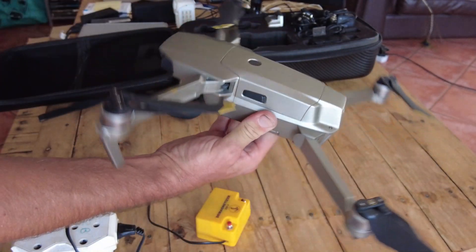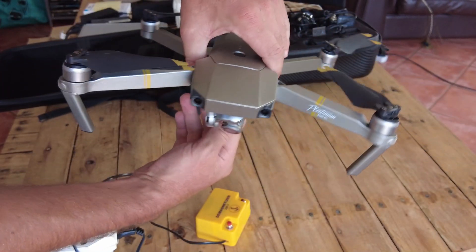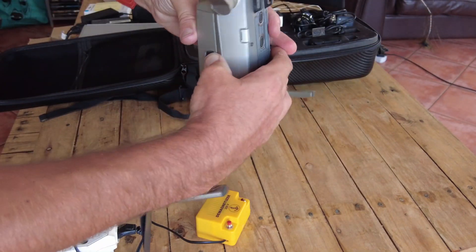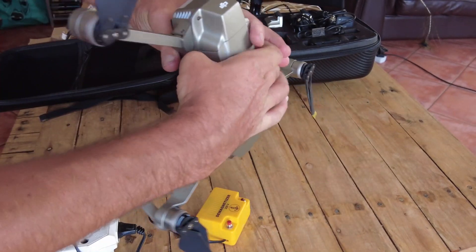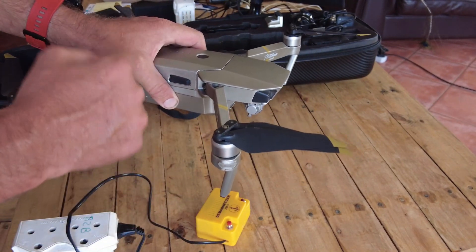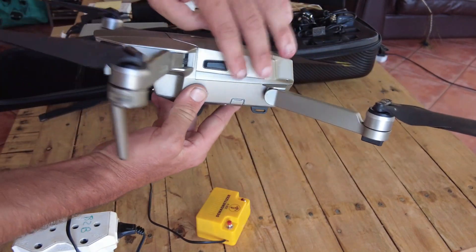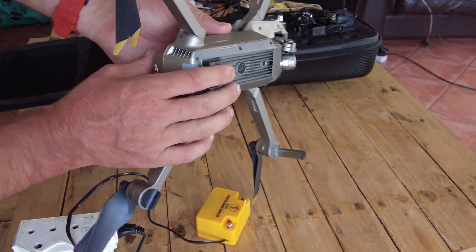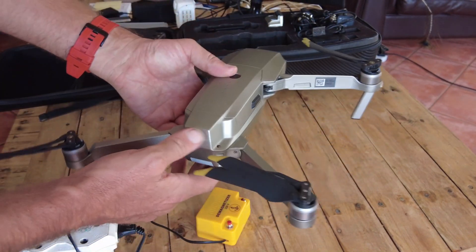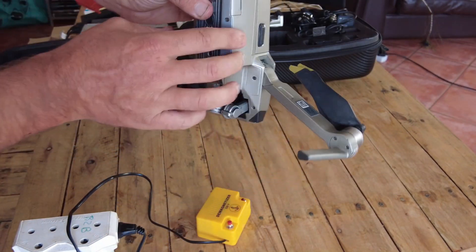The funny thing about the Mavic Pros is the picture in the app says you must hold it a certain way, but typically it's either nose up or nose down and then you do it on the same location again. Once that's done it should say compass complete, but many times you have to do it multiple times because it keeps failing. You can try doing it one way around and then the other way around.